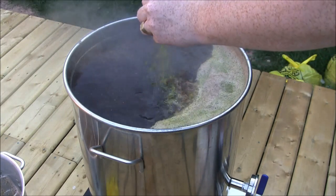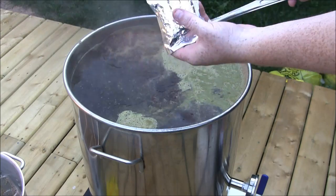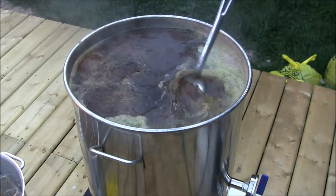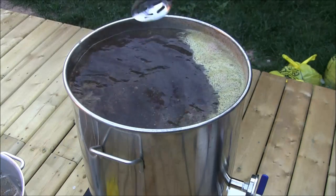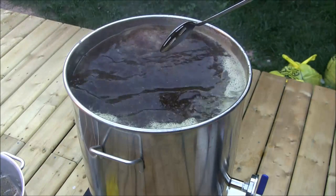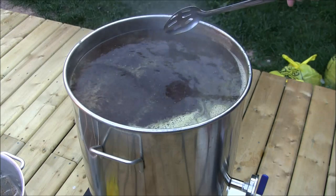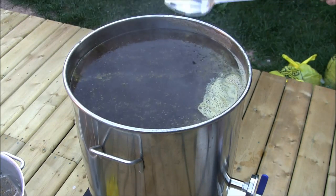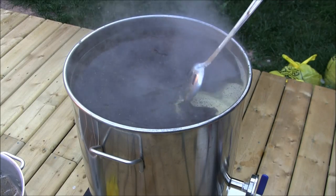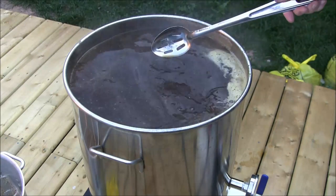I only have the other half ounce. My very scientific method of half the bag. You can see we're past the hot break now — that whole cap of foam has reabsorbed and we're not getting a lot of foam on top, so I can probably even increase the gas a little bit. We're going to boil this for 60 minutes. At this point I'll usually get the rest of my stuff ready — you don't need to keep as close an eye on it. We'll come back at 10 or 15 minutes left for the next hop addition.